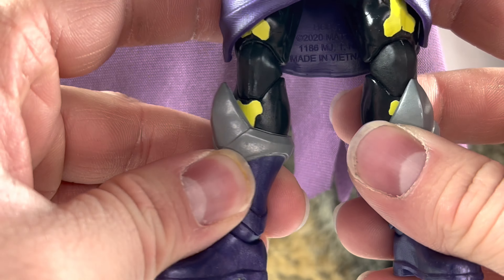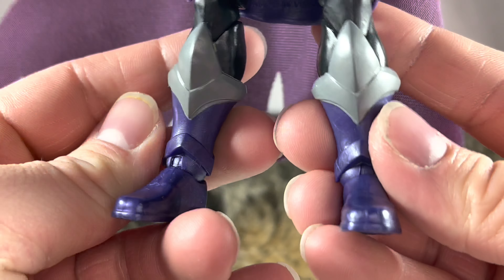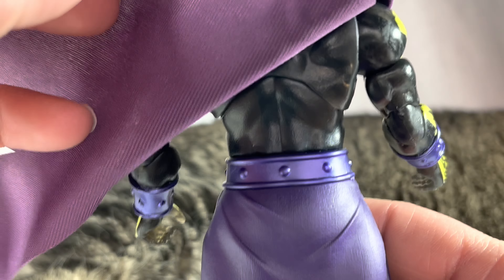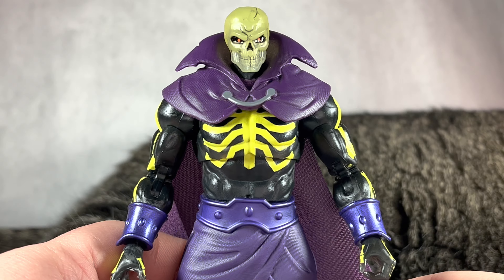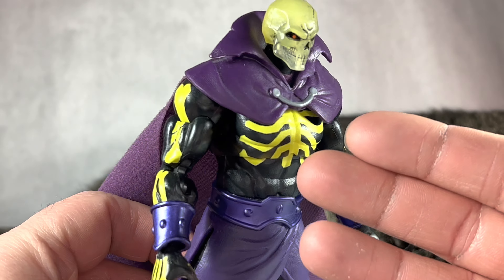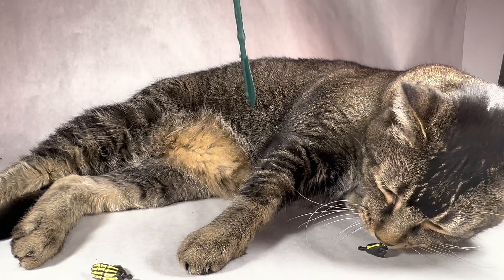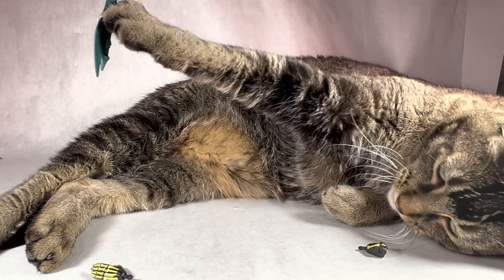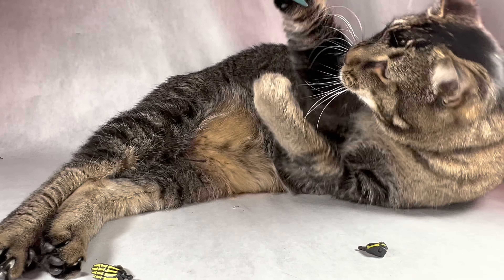Hello, everyone. It is Briximus Prime back for another Masters of the Universe action figure review. And today we're going to be reviewing the Masters of the Universe Masterverse Scareglow.